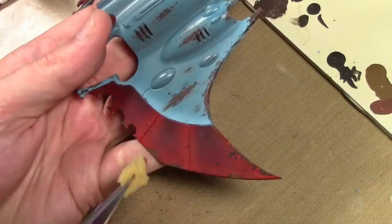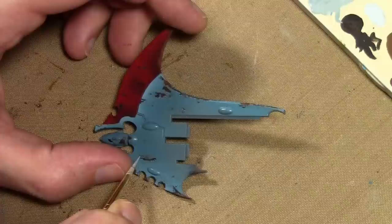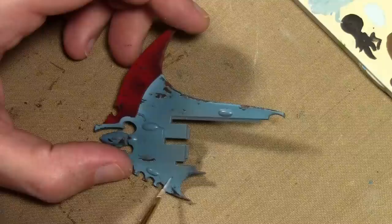I then mixed some of my original base color — Vallejo Model Color Dark Blue Gray — with a large amount of Game Color Wolf's Gray, and proceeded to add some highlights to the underside of the larger scratched areas. The goal is to give the scratches some depth so they look like they're actually gouged into the ship.